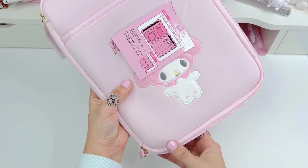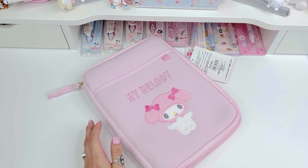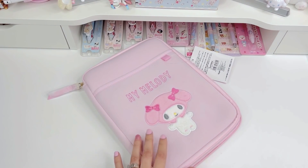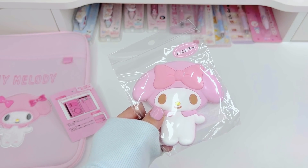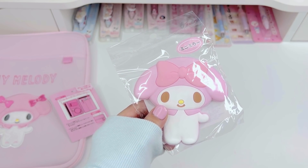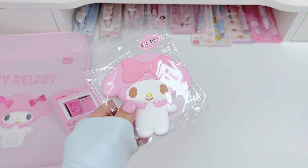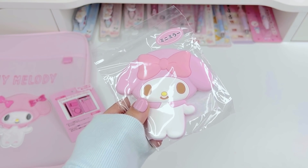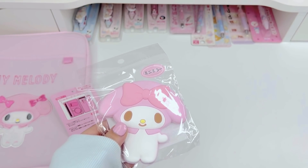I actually got this one for my twin sister — you guys know she loves My Melody. I believe she's going to be getting a smaller iPad so she could even put that in here. I'm getting myself the Kuromi one. Before we move on, most of the items in today's haul are for my twin sister Kitty. The other day she was showing me some Cinnamoroll things she was thinking about getting, so I decided to get them for her since she's always getting things for me. I added some My Melody items too because I know she likes Melody.